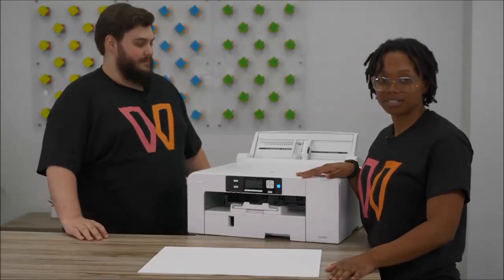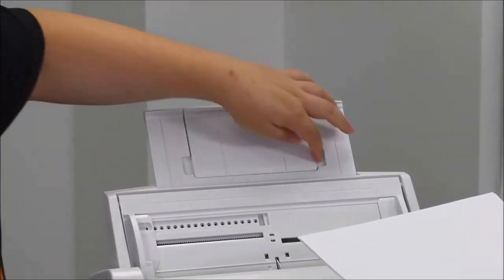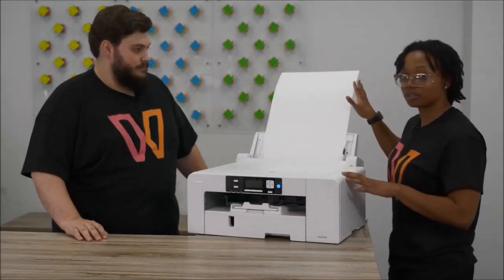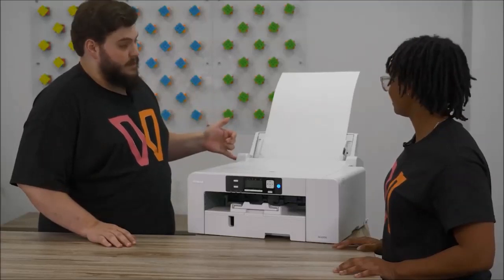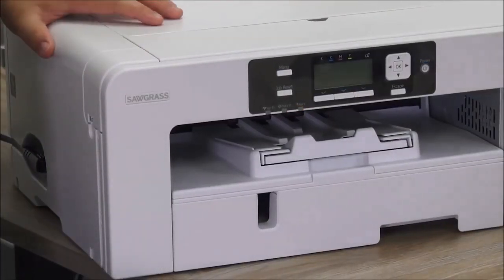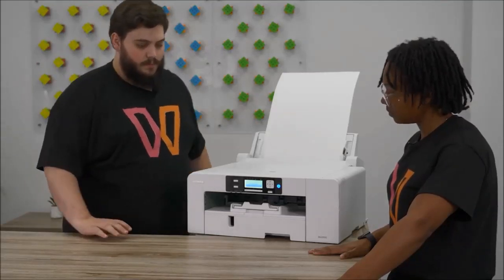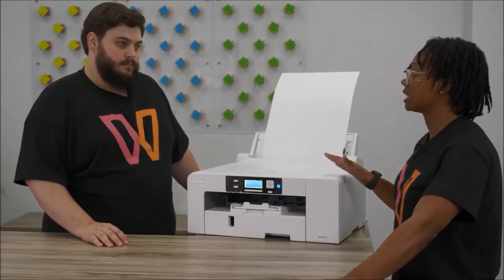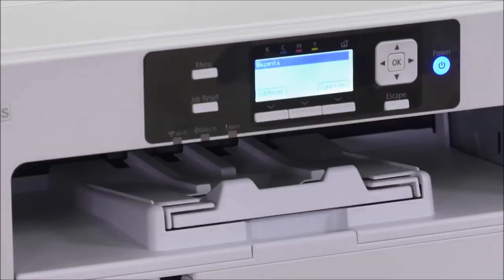Now we're going to show you how to update your printer tray paper settings so you can print from your bypass tray. We have our 13x19 paper here. Extend the holder, extend the top as well — all the way out and a little flip — and put the bright side facing you. We're on an SG-1000, so that's why we're using the 13x19 paper — it's the largest size possible. Now we have to change it on the printer itself. In order for it to detect the bypass tray, you do have to do a system reboot, so we're just going to turn the printer off. As soon as it shuts down, we can turn it right back on. So basically what we're doing in the tray settings — the most important thing is letting your printer know what tray is the priority tray, so it knows it's only printing from the bypass tray right now.